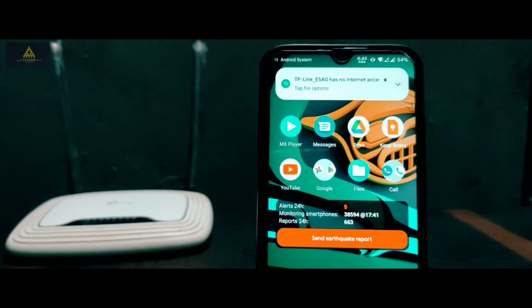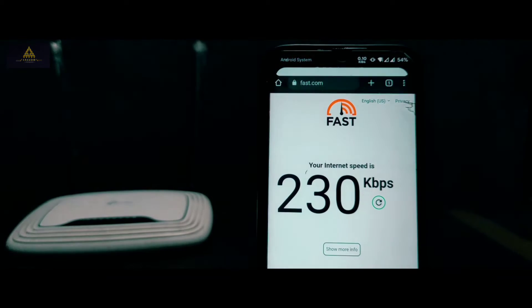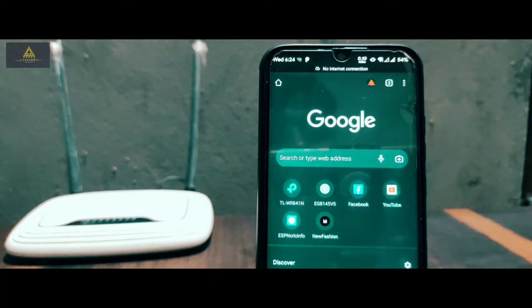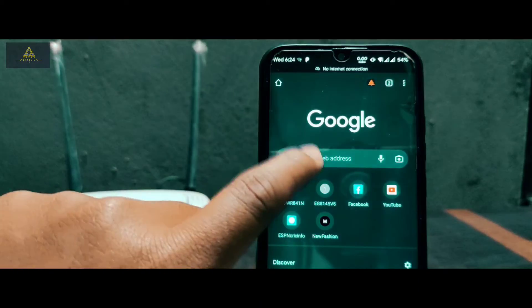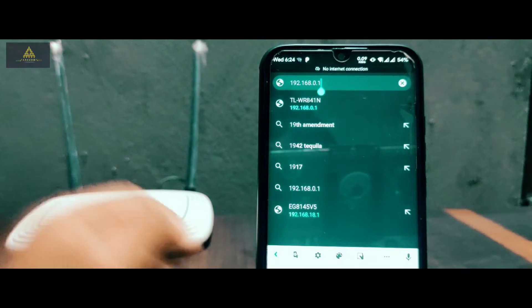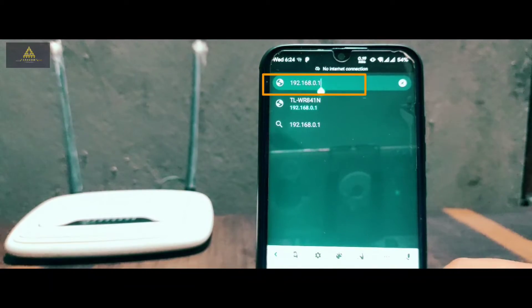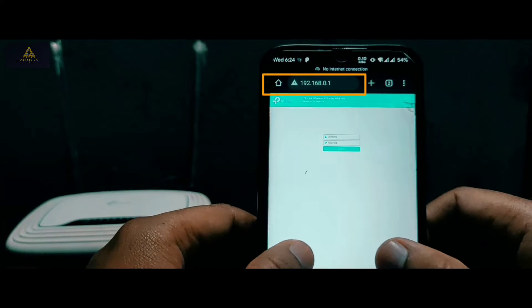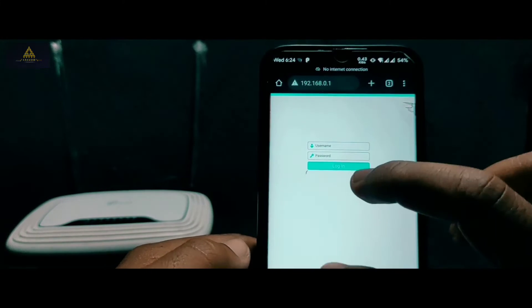Now you can see the Wi-Fi is connected but there is no internet access. Go to Chrome browser and go to the gateway IP address. You can find it on the backside of your router, and you can also find the gateway IP address from your mobile phone or PC. For my TP-Link router, the gateway IP address is 192.168.0.1 — type this in the browser.